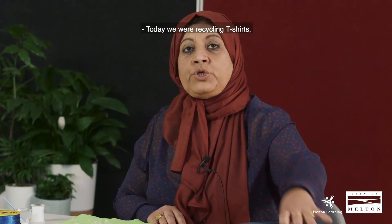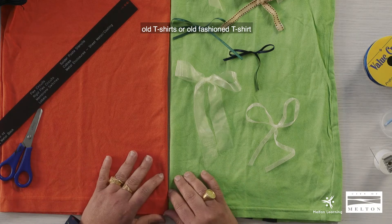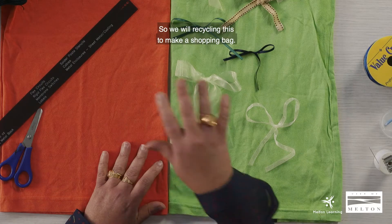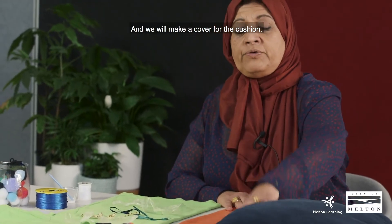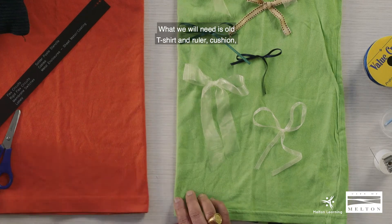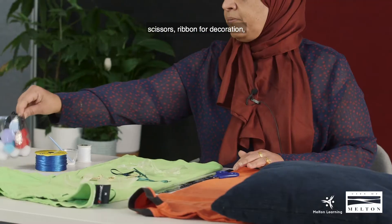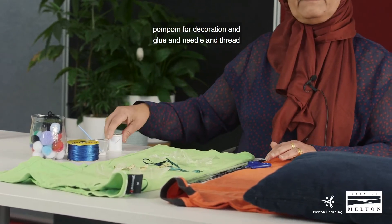Today we're recycling t-shirts — old t-shirts, old-fashioned t-shirts, or if there are any holes in your t-shirt and you want to renew it. We will recycle these to make a shopping bag and a cover for a cushion. What we will need is an old t-shirt, a ruler, a cushion, scissors, ribbons for decoration, pom-poms for decoration, and glue and needle and thread if needed.